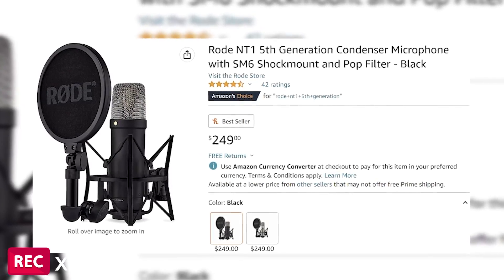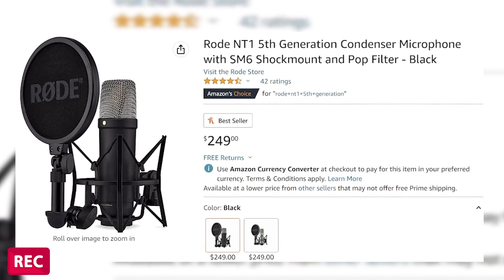So you get everything that you did in the NT1 plus more for less. It runs for $249.99. I will leave a link down below if you guys want to go check it out.